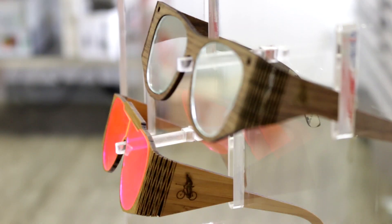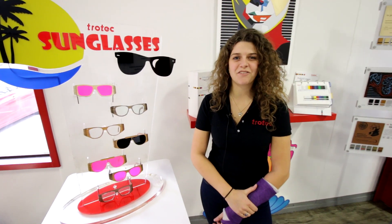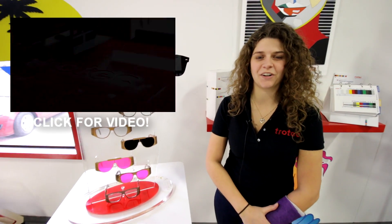These woods are good for signage, promotional companies, and personalized gifts. We also made a stand for our sunglasses using our Trotec Glass Clear Acrylic.